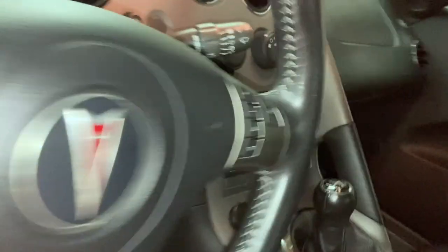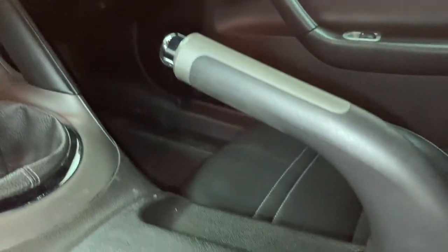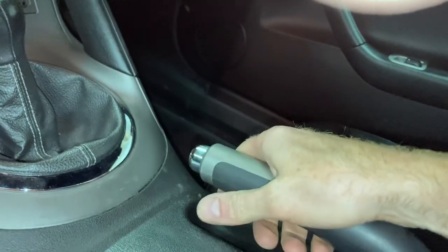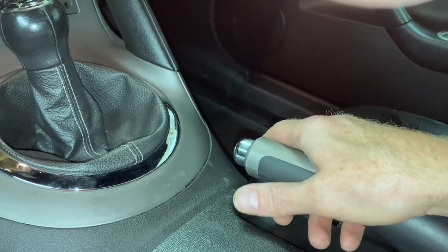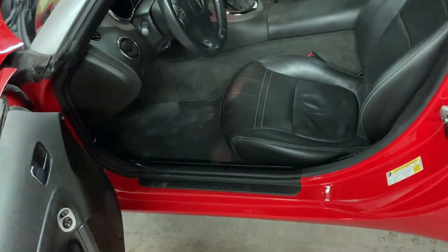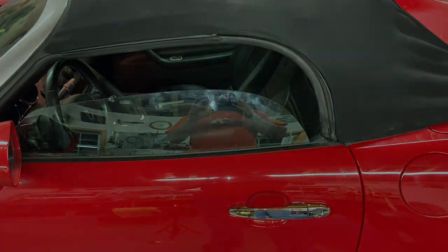That definitely fixed it, guys. I let it roll down the slope out behind the shop door and look how far up the handle goes now — it'll stop the car. I let it coast down there, pulled up on the brake, and it stopped it. Before, it would not do anything — it just kept rolling like you didn't pull it at all. So that is how you fix a Solstice parking brake problem that they all have. Took about 30 minutes — pretty easy.